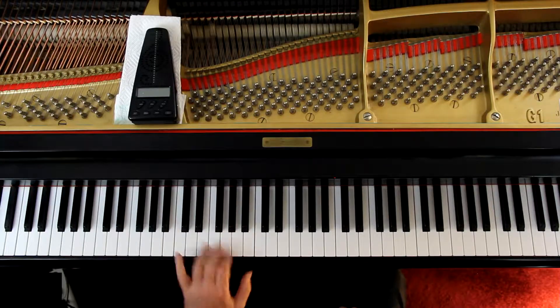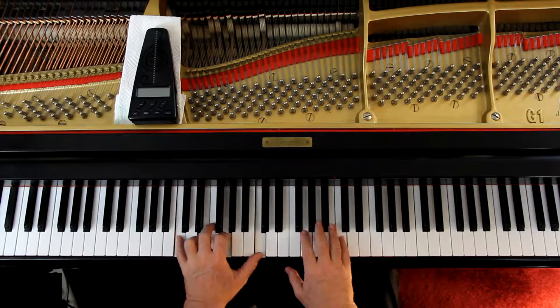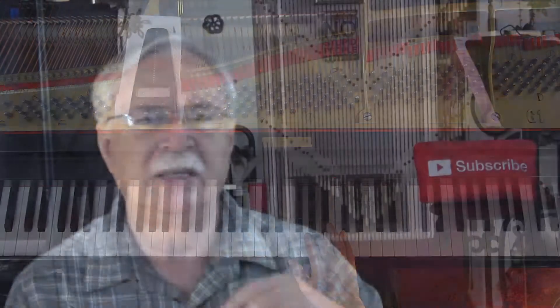At the top of page 11, second measure, left hand — I recommend fourth finger on the E. That's the fingering chord. And then you slow down with a ritardando. And then 'a tempo' means go back to what you were doing, and then it goes on to the next melody.